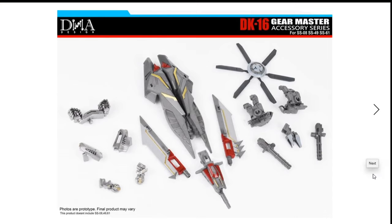Hey guys, what's up. A couple of hours ago I went on Instagram to see something funny or cool, and someone found these photos of the DNA Design upgrade kits. The one you're looking at here is TK-16 Gear Master Accessory Sets for Studio Series 8, 49, and 61.